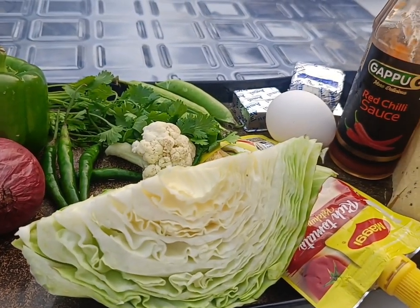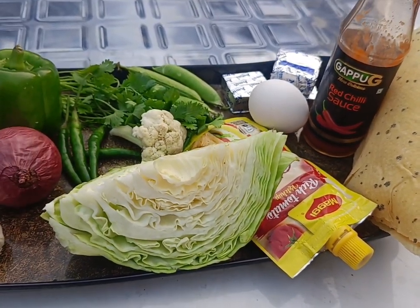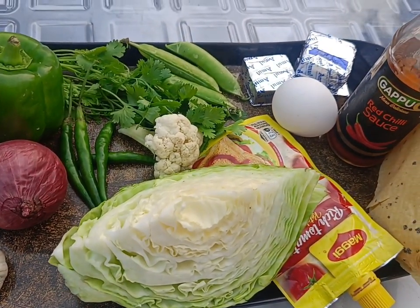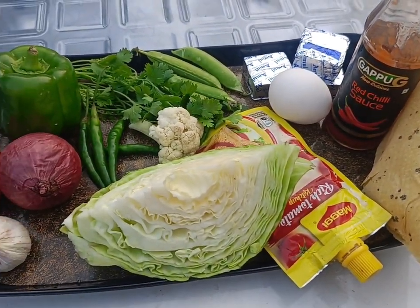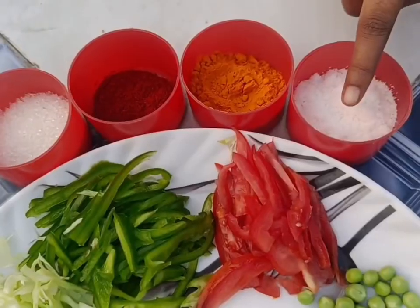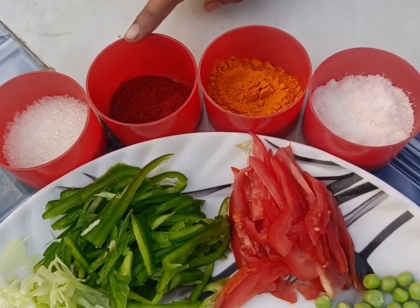Let's add a little amount of pepper — about 1/4 cup of pepper, 1/2 cup of pepper, and 2/3 cup of pepper.